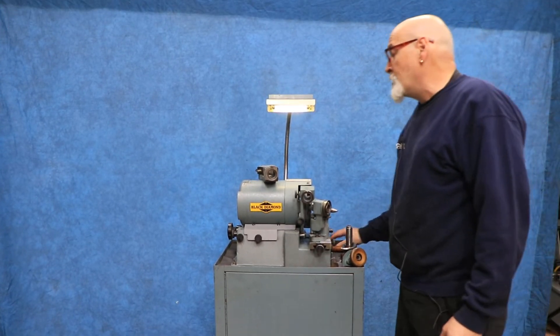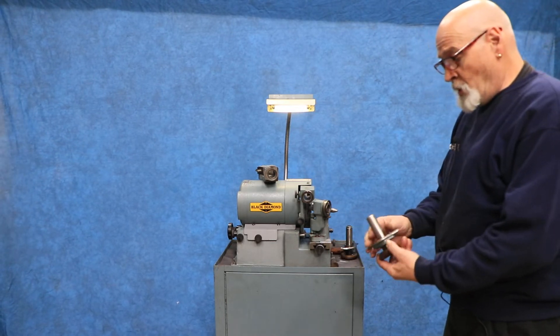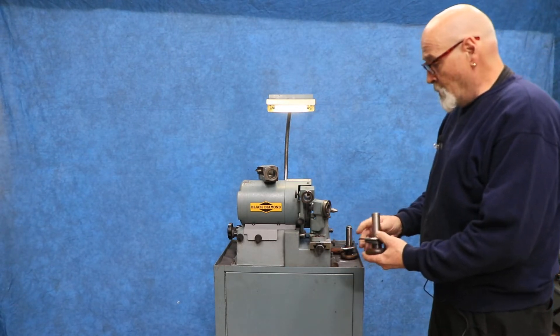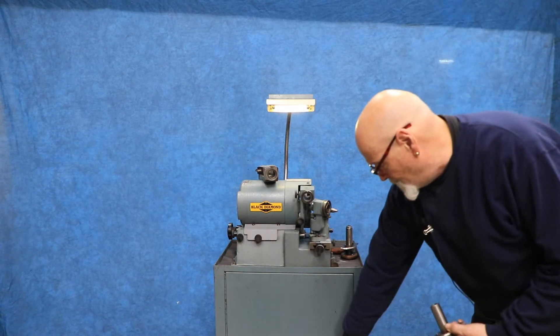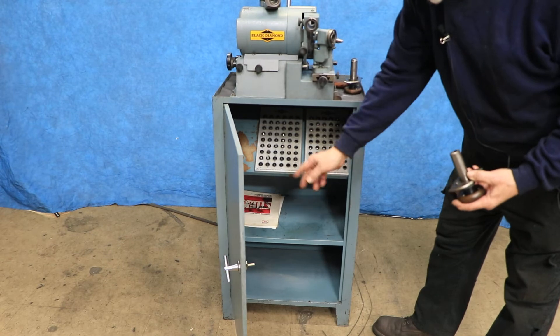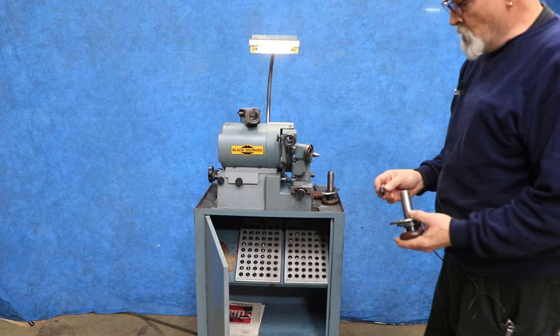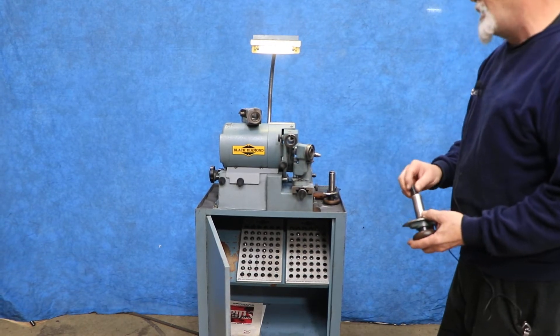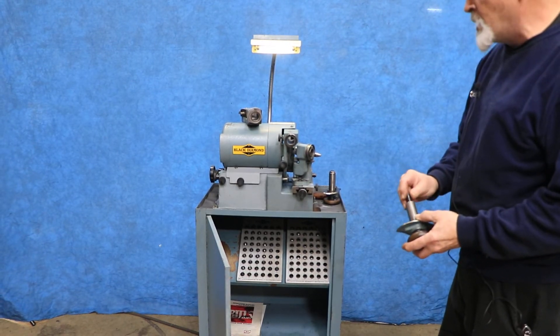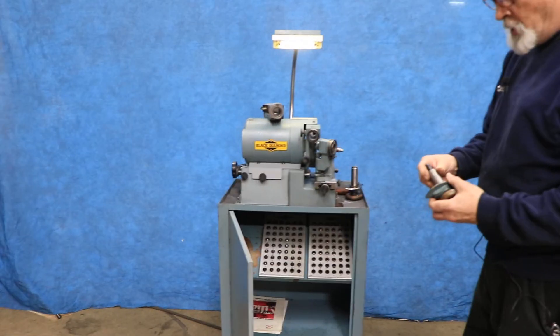You pick a drill, you pick a collet that fits the drill, and they have these drill holders that will accept any one of these collets that go in here. You can go from a sixteenth up to a half inch. There's fractional collets, there's letter collets, and there's number collets — a half inch is the largest size.